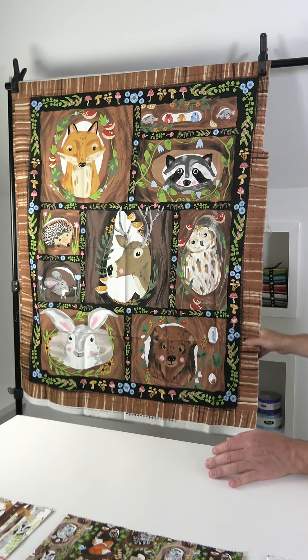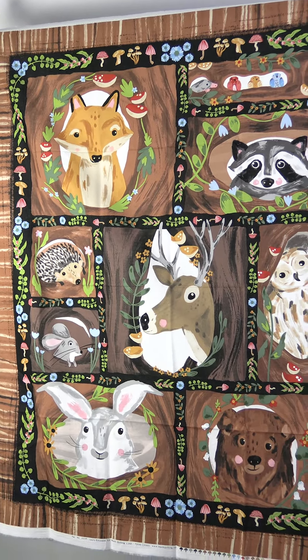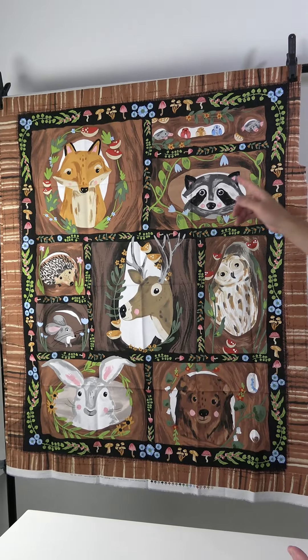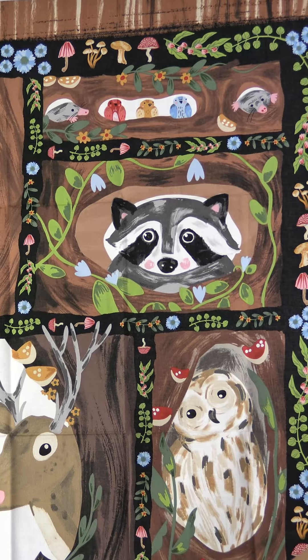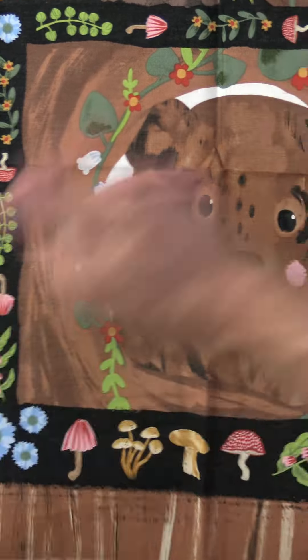The next Blank Quilting August shipping collection is called Forest Critters, by Laura Conendick. We start out with a 36-inch panel — these are great because they're easy to make a project, just throw on some borders and you can make a nice quilt. Look how sweet these little animals are popping out of the trees: the fox, raccoon, little birds, little mouse — really cute. Over here we have the mushrooms, and they use those same mushrooms on the selvage.